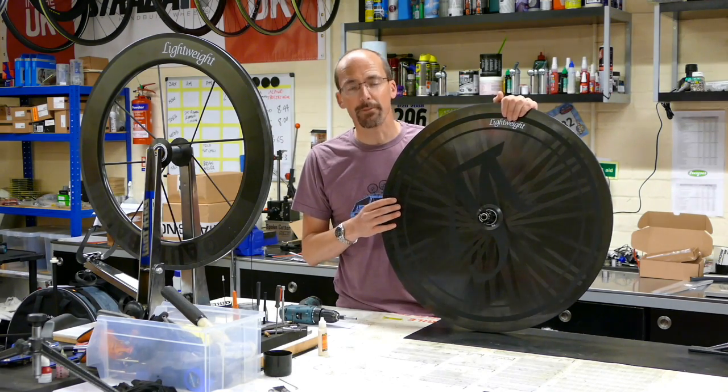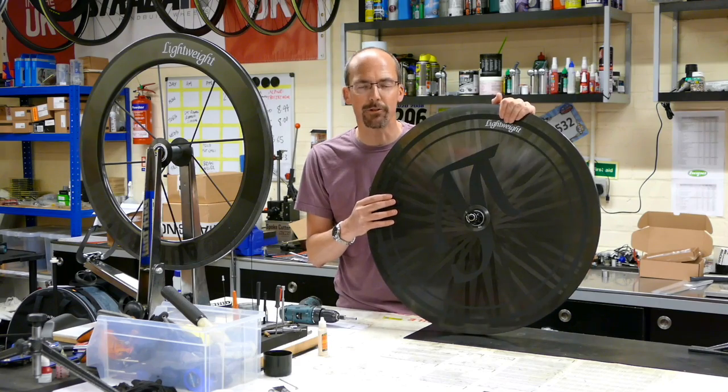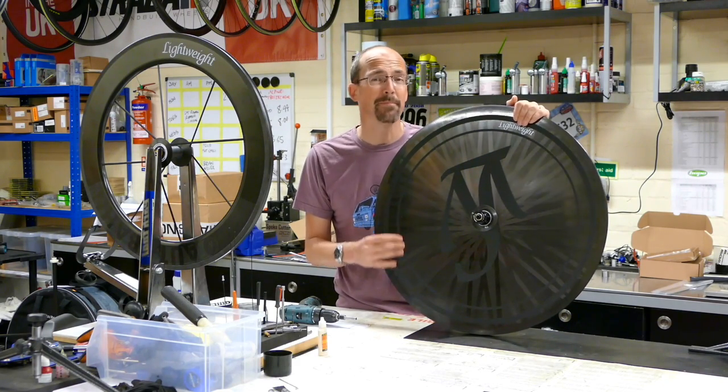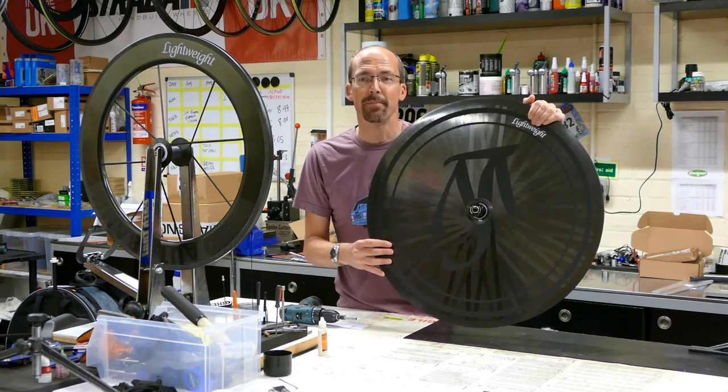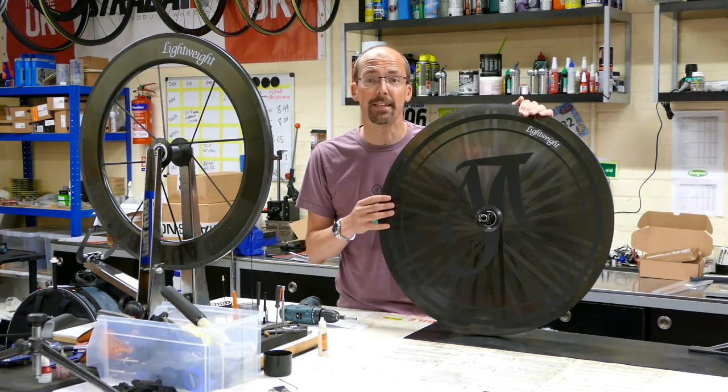The claimed weight is 780 grams. We weighed this one this morning and it came in at 800 grams on the nose, which is amazing. It's about 300 grams lighter than anything else around, and it comes with a rider maximum weight limit of 120 kilos.